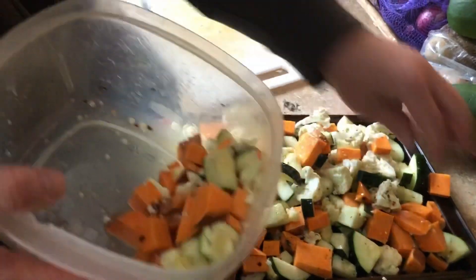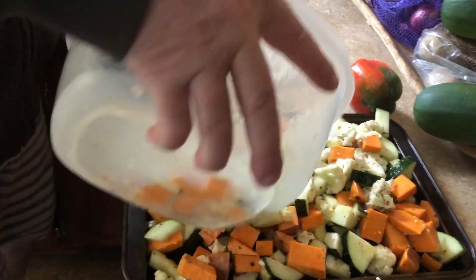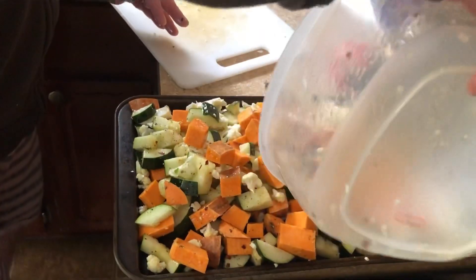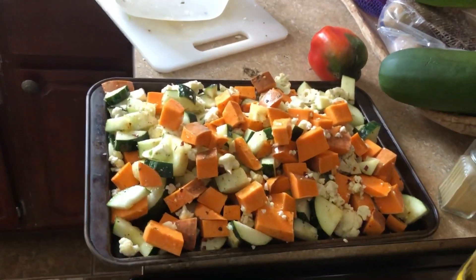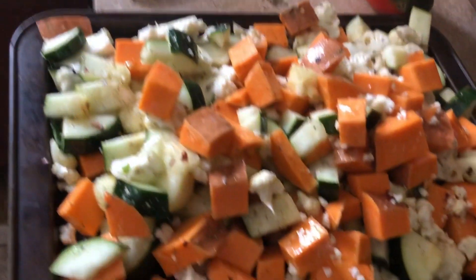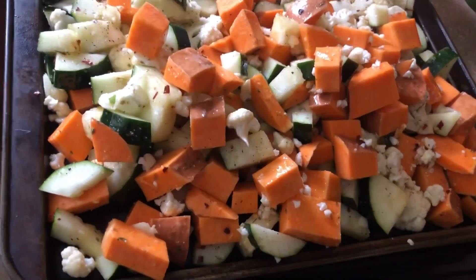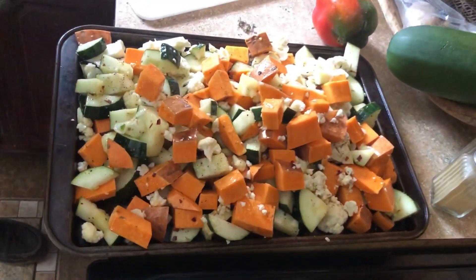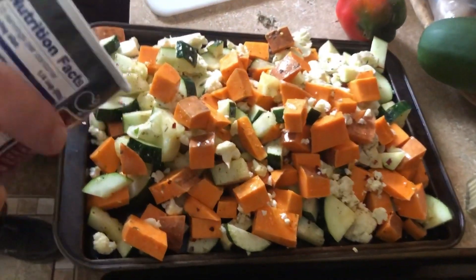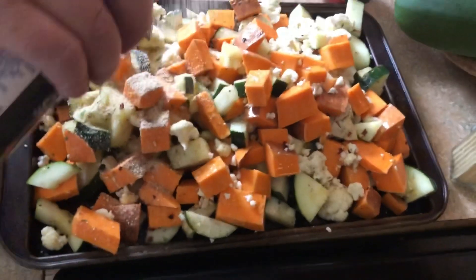This is a lot — normally I don't make this much, this might be too much. We're going to be eating vegetables for a while. The next secret is to throw some bread crumbs on it.